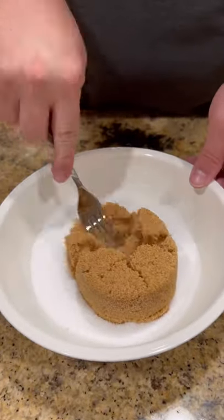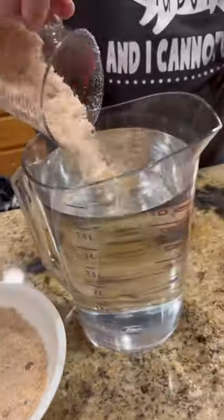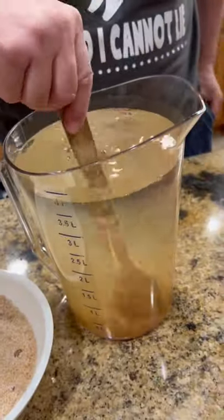All right guys, let's mix up a little brine. That's a one and a quarter cups of kosher salt to one cup of brown sugar. We're going to take a cup of that mixture to one gallon of water, mix it up good.